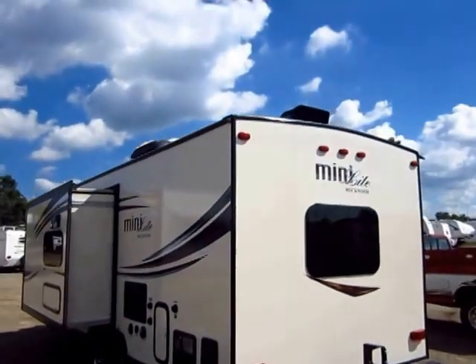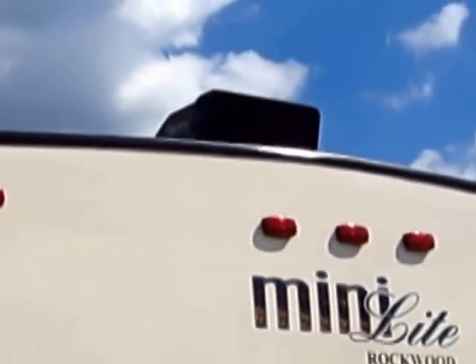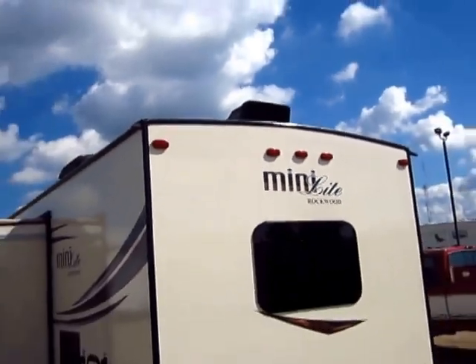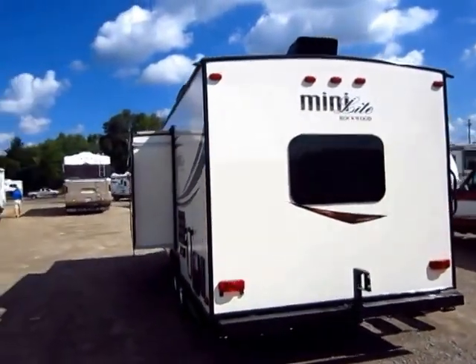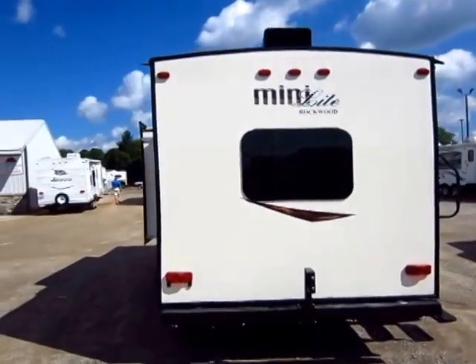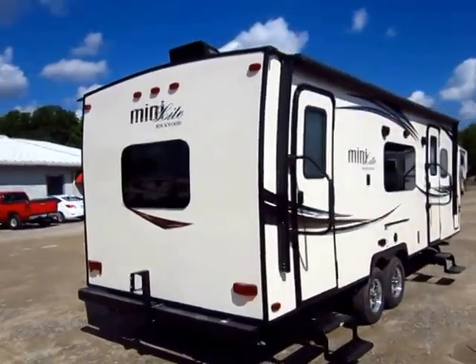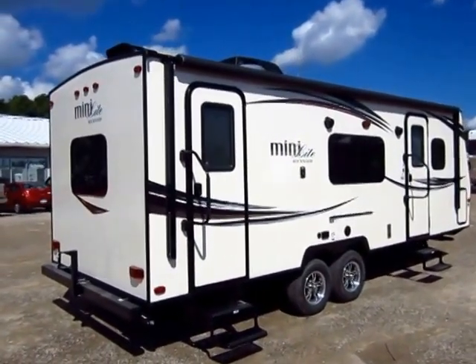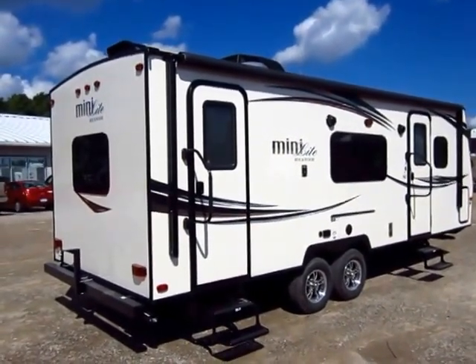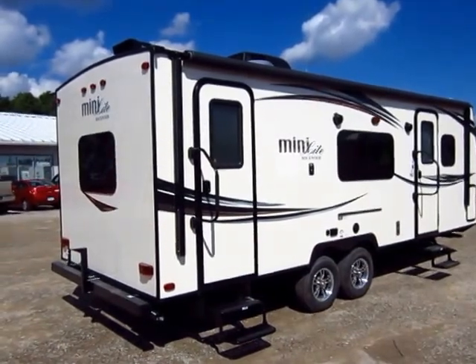You'll notice nicer things on a Rockwood. Like the roof rain cover — it comes standard with a Fantastic Fan vent cover. That allows you to keep your vent open and air flowing through your trailer even when it's raining outside. And it's the usability features that really set this apart. This does have a battery disconnect located right up by the battery in the front — just a quick on/off switch, very easy to use.